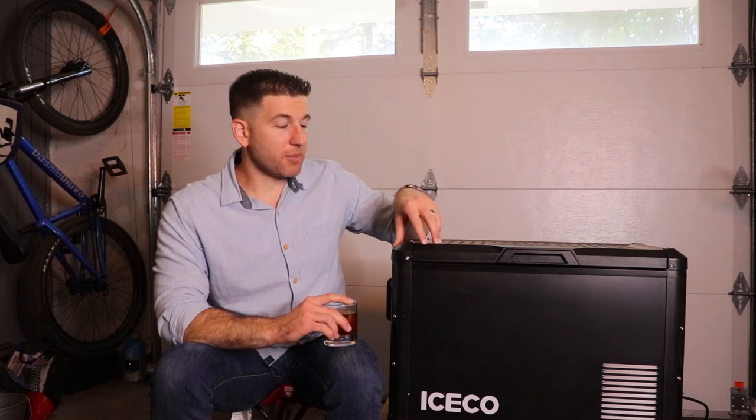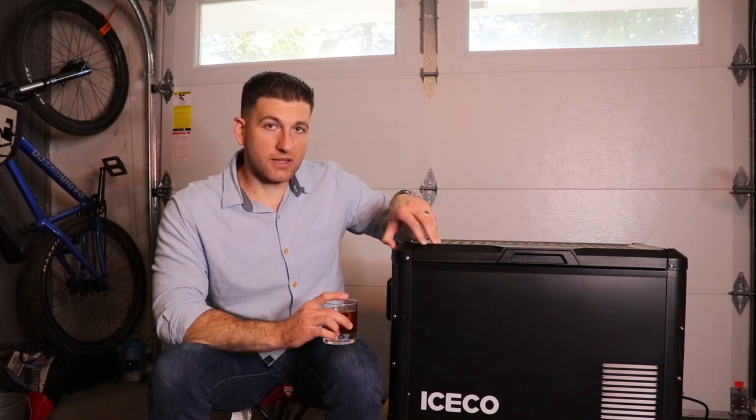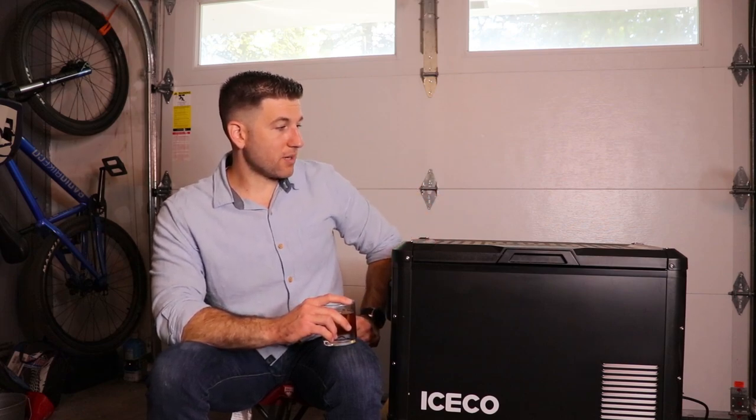I highly recommend it. I'm going to use the crap out of this this summer, and I think it's going to take the abuse because it's extremely rugged. Thank you to Iceco again for sending this out to me — I've been super impressed so far and I'm excited to use it more. I hope this review helped. I wanted to share my experience and use of it rather than spit a bunch of specs. Use my code OTG12 for 12% off this fridge — actually, anything at Iceco over $300. I really don't think you'd be disappointed. Like, comment, subscribe — I'll see you guys in the next one. Cheers.